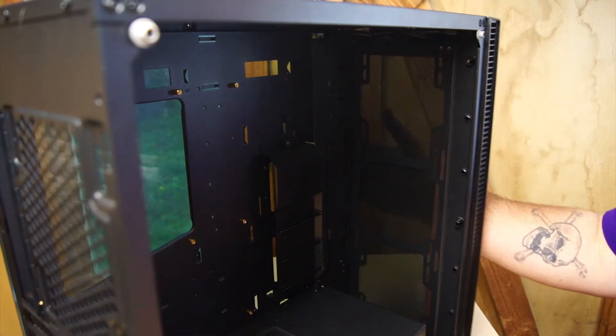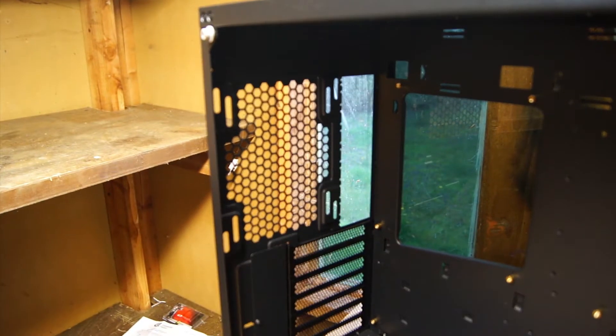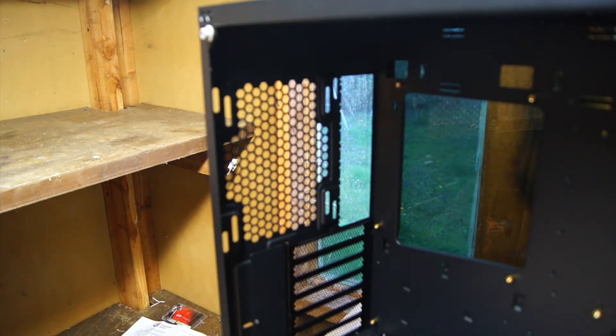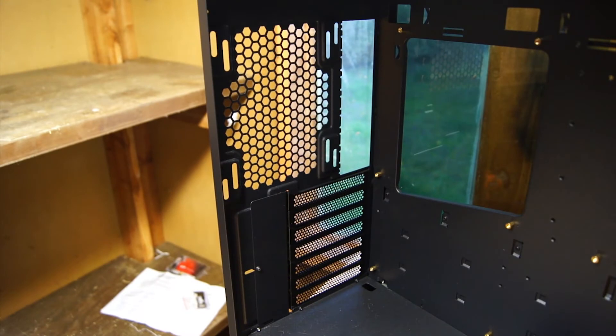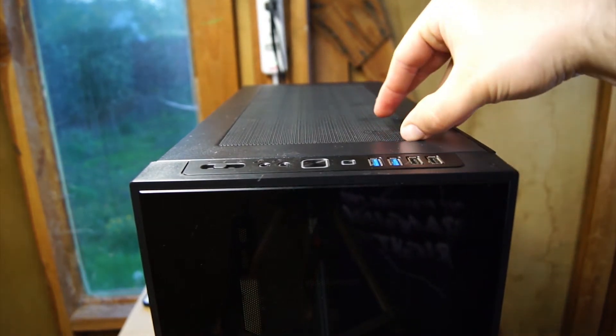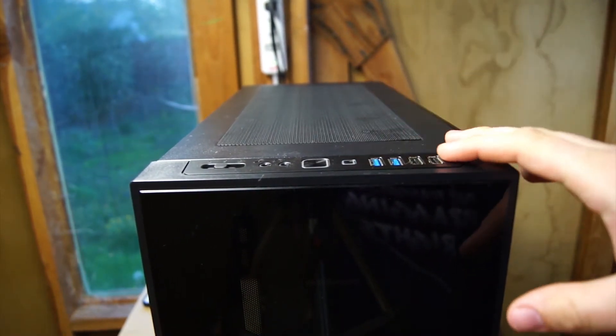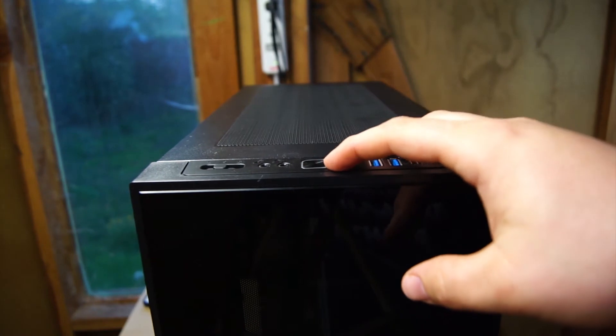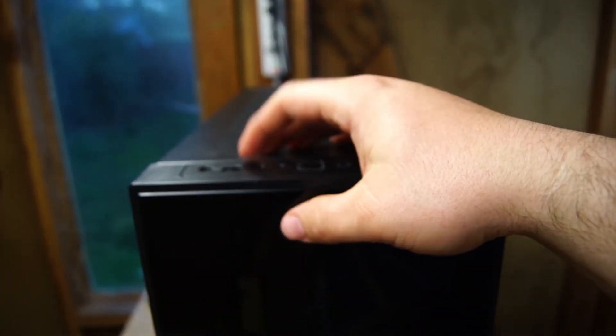This case does come with fans normally — there's a back fan here. Near the motherboard tray at the back we have different holes; I believe we could fit a 120 and a 140 there. We have what looks like seven GPU slots for SLI or Crossfire setup. At the top of the case there's our removable dust filter, and for I/O we have two USB 2.0, two USB 3.0, a reset button, a power button that lights up, headphone and microphone jacks, as well as a fan controller.